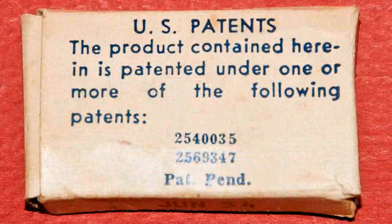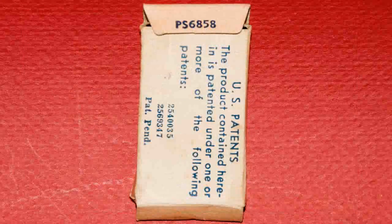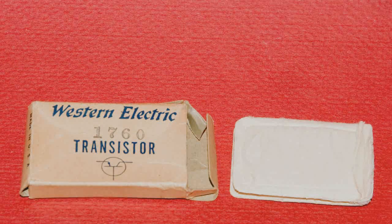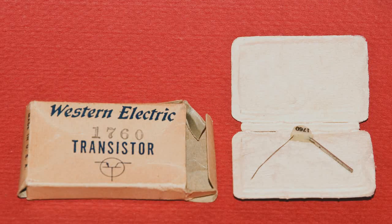Here's the patent information. And there was another number on one of the flaps, so I thought I'd show that too. Here is the inside packing for the transistor. I'm going to open it up, and here is the transistor. It looks very different from the ones that we see today.